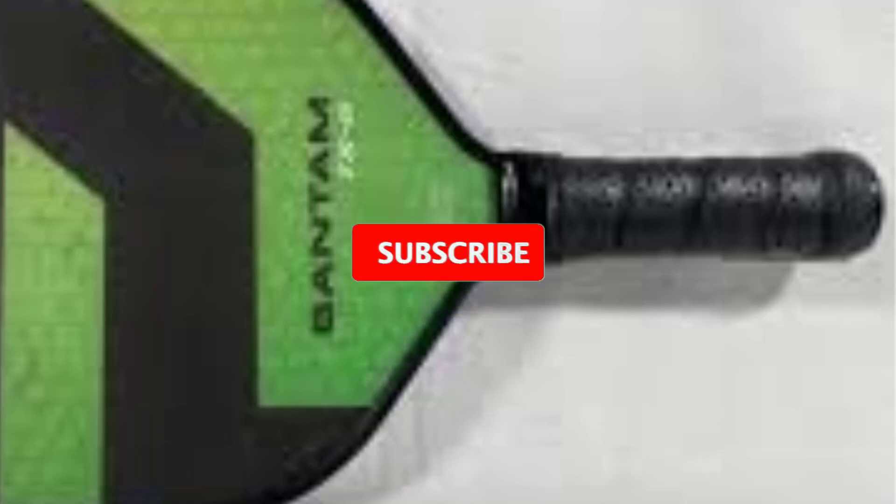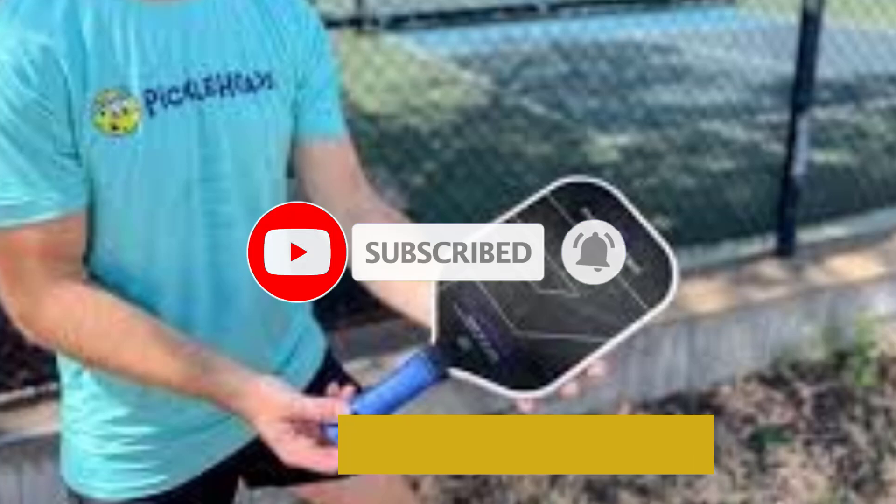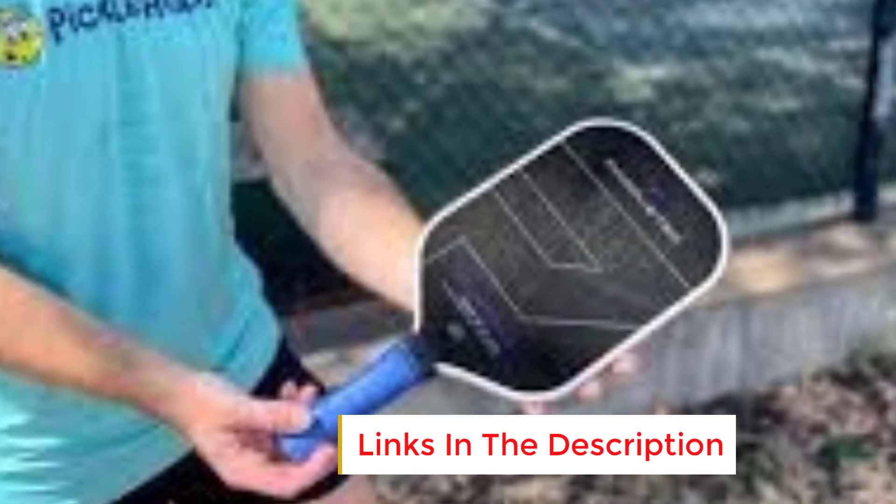Despite its lighter weight, it packs enough power for forceful shots, thanks to its cutting-edge materials and construction. The Bantam TS5 Pro uses a polymer honeycomb core, providing both durability and stability. The honeycomb structure effectively absorbs vibrations, allowing for smoother play and reducing strain on the arm and wrist, especially beneficial for players who engage in long matches or have previous injuries.